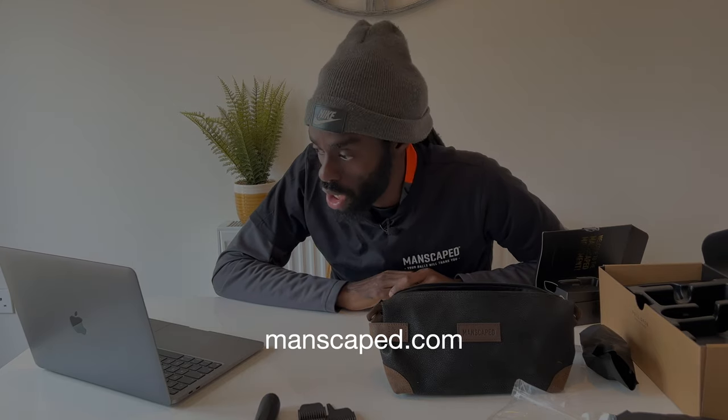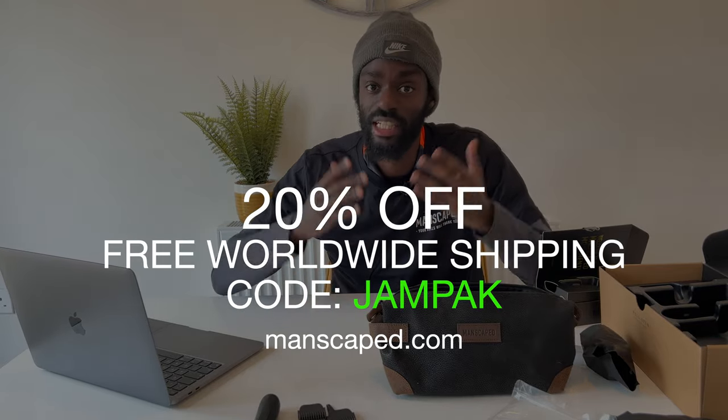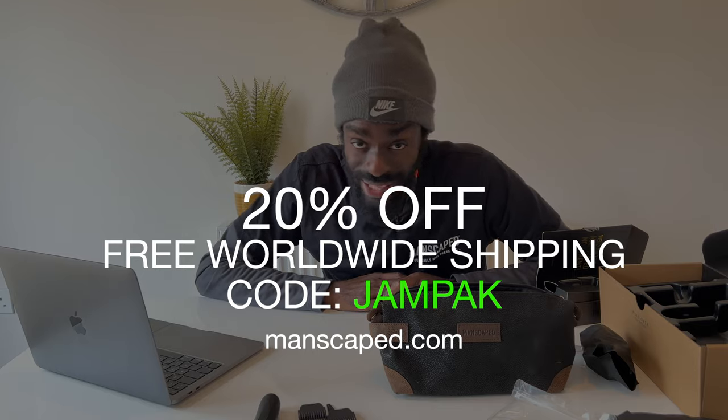Go over to manscaped.com and get 20% off plus free shipping with the code Jam Pack — that's G-A-M-P-A-K, it's on the screen right now. Jam Pack! Your balls will thank you later.